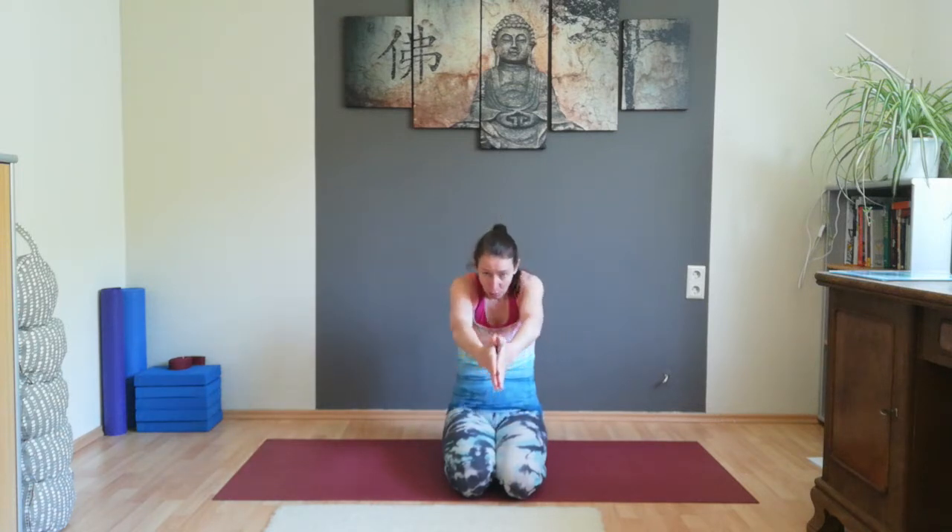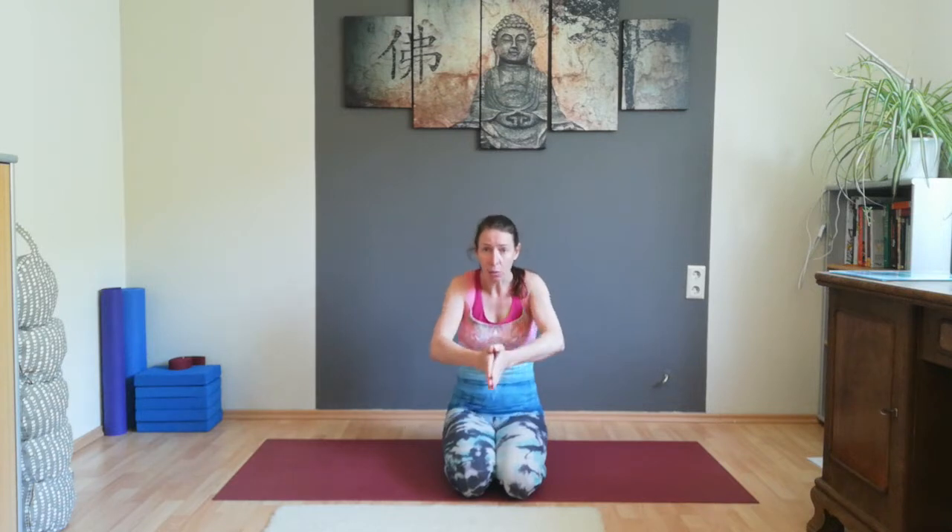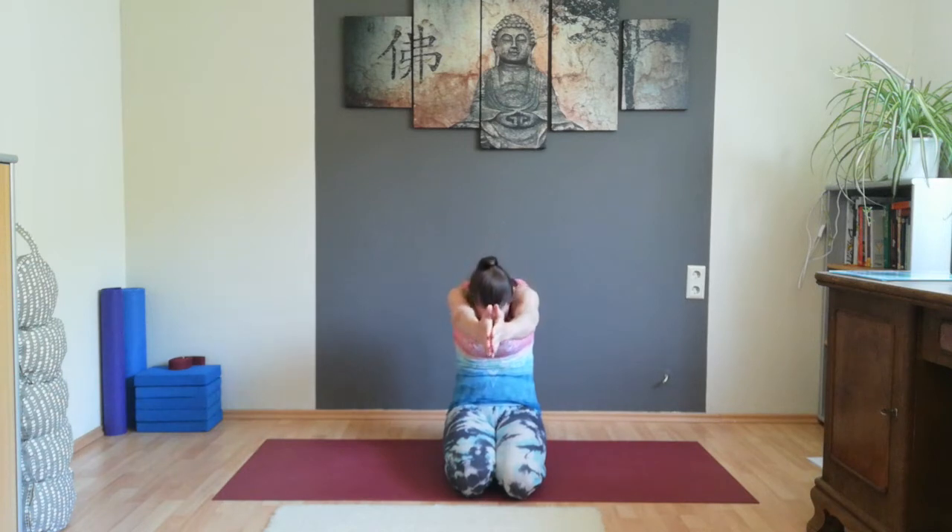Inhale, bring your hands to the front of your heart center. Open your hands to the front, inhale, open your arms. Exhale, bring your palms of your hands together again. Inhale, the hands back to the heart center, straighten your back. Exhale, dive forward. Inhale, open — pull your shoulder blades towards each other. Exhale, bring your palms of your hands together around your back. Inhale, back to the starting position.